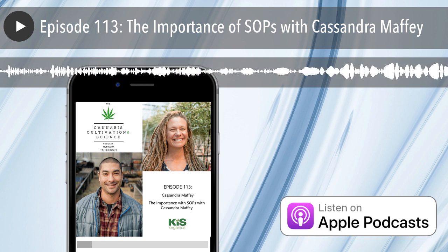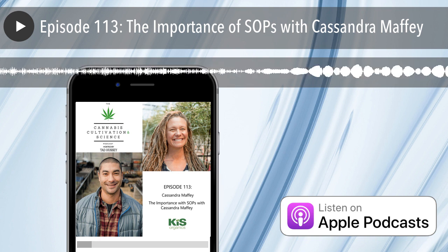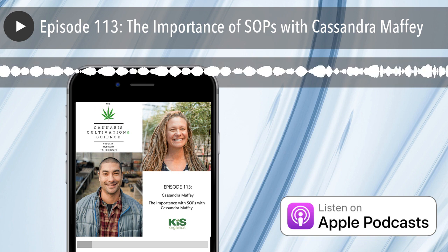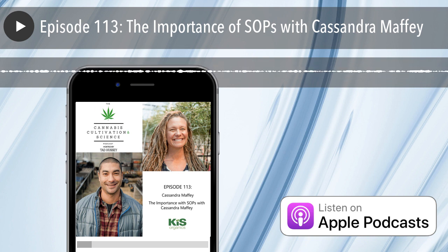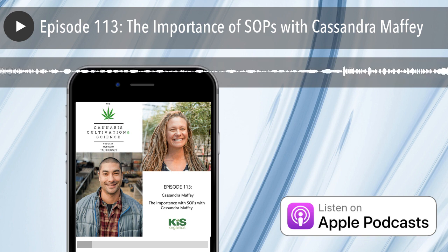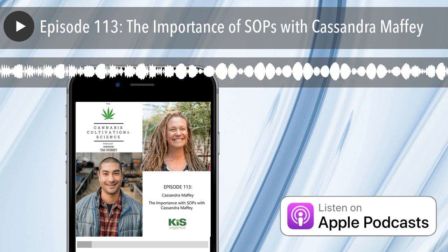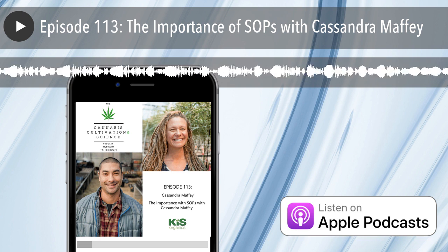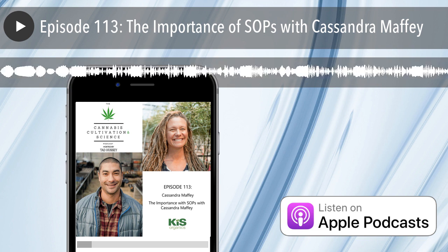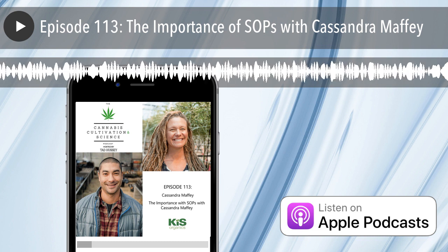Cassandra is a legacy cannabis cultivator who specializes in commercial scale organic living soil cultivation. She honed her cultivation skills in the early 2000s in Northern California's Emerald Triangle, then relocated to Colorado to co-found one of Boulder's first licensed dispensaries in 2009. She has helped clients across the country establish successful commercial scale living soil cannabis cultivation facilities, working with medical, recreational, and celebrity brands. Cassandra's passion for sustainability and quality has won numerous cannabis cups and accolades, and she was named one of the top 50 women in cannabis by High Times Magazine in 2019. Cassandra was kind enough to share a sample SOP as an example on our podcast page. Now on to the show.